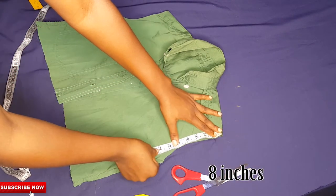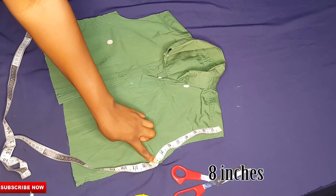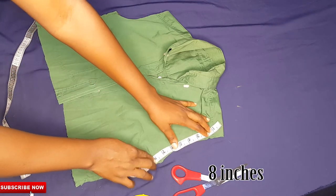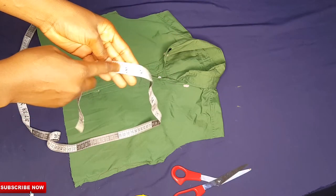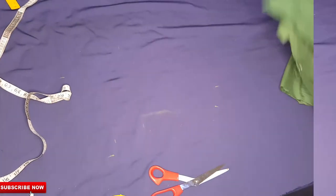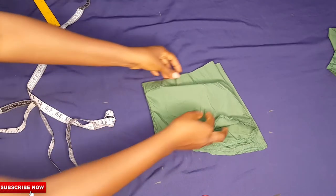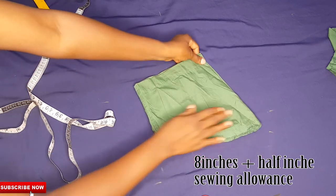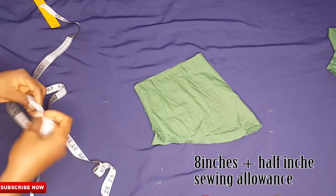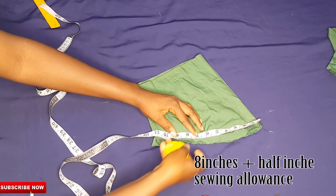Before I attach back the sleeves, I'll place my tape first and measure the new armhole, because that is what I'll be using to make my sleeves. I got eight inches on the new armhole, so I'll be making my sleeves eight and a half inches — the extra half inch is for sewing allowance. Now I'll place my tape on the old sleeves to adjust them to fit the new armhole.